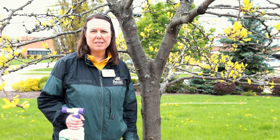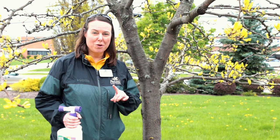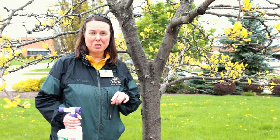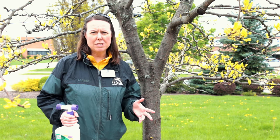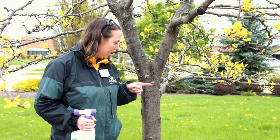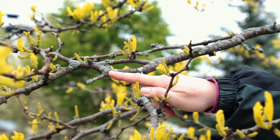Hi everybody, this is Noelle for Petitti Garden Centers. We're actually in Oakwood Village outside our corporate office and we've got a couple things we want to show you, but right now we're going to show you lichen — lichen growing on this locust tree in particular. There's been a lot of questions and comments about what is this blue or green stuff growing on our trees, and Taylor will take some close-up shots for you.